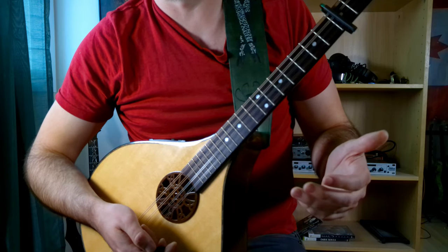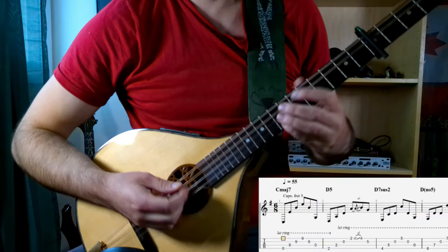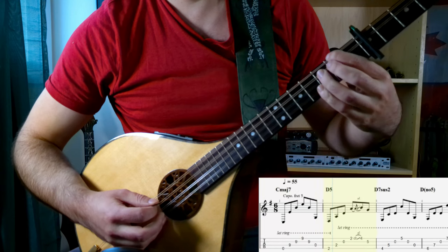Now let's put it all together and practice it at 55 beats per minute, which is about half speed.